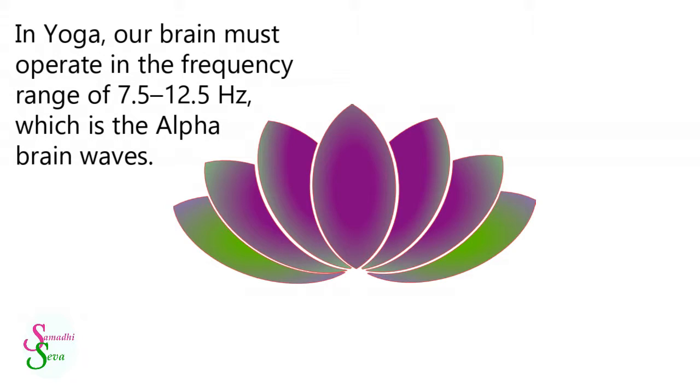In yoga, our brain must operate in the frequency range of 7.5 to 12.5 Hz, which is the Alpha Brain Waves.